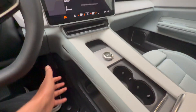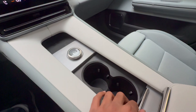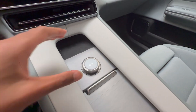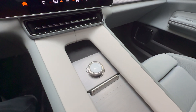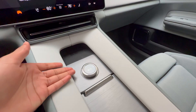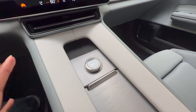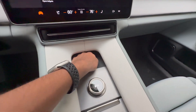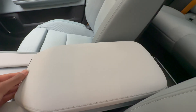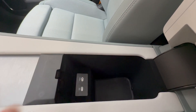The center console floats, giving you a lot of usable storage down here, with brushed aluminum trim that covers your cup holders. There's a central dial that only controls your radio — you can turn up or down the volume, turn off the music, go to the next or previous track. There's also a wireless charging pad. The center console armrest looks big but when you open it there are two USB ports inside, though you can barely fit your phone in there.